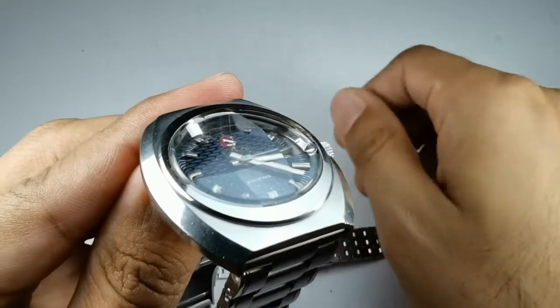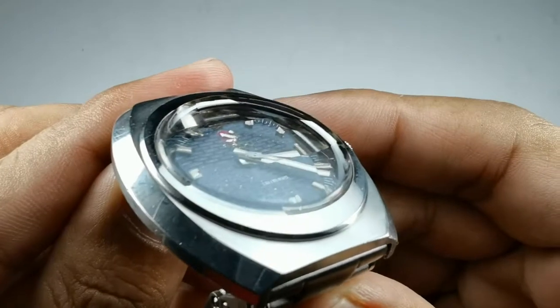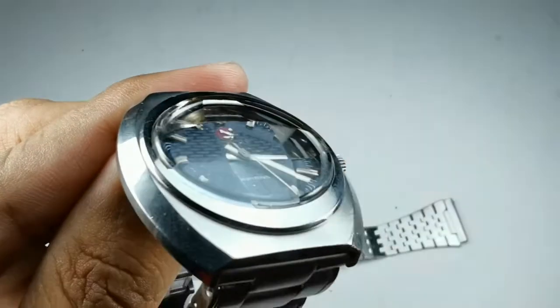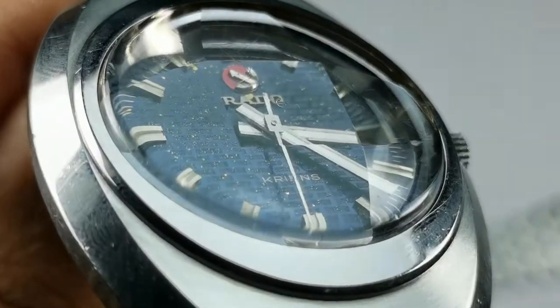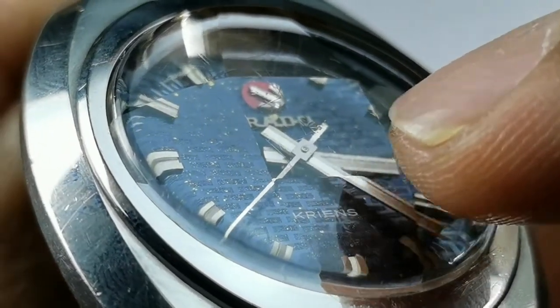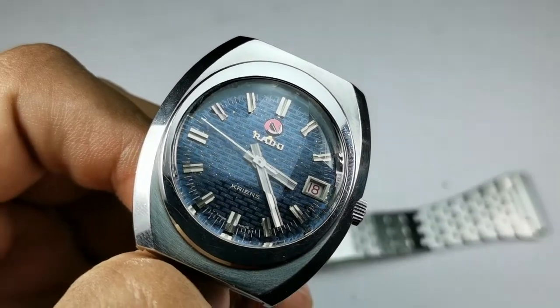One more thing that makes this watch special — if you look closely, there is a Rado stamp right under the glass. Let me zoom in a bit. You can see that — there is a Rado logo on the crystal. Oh man, that looks so cool!